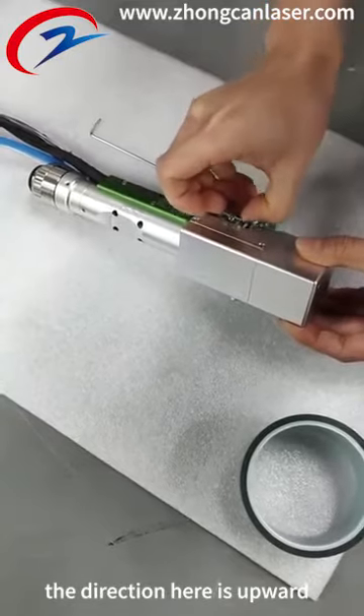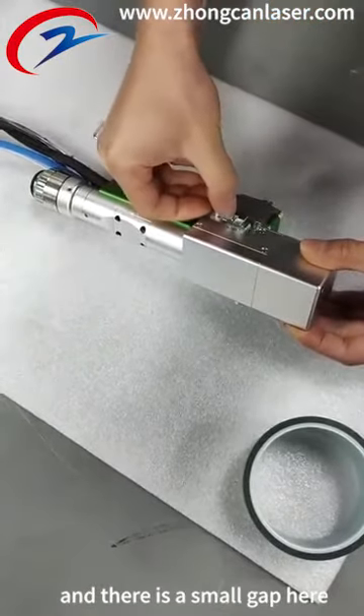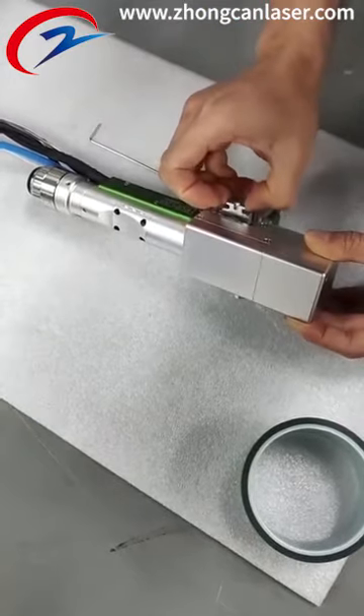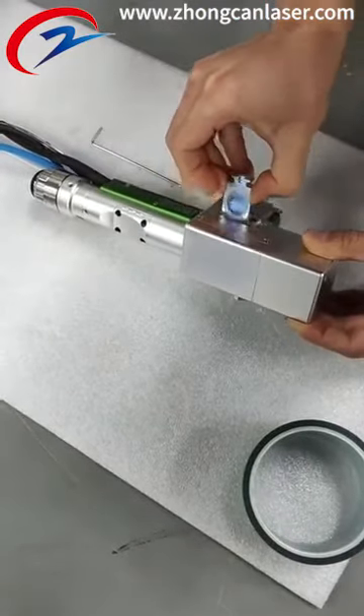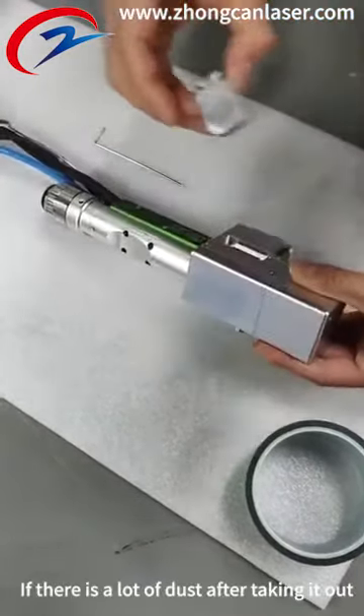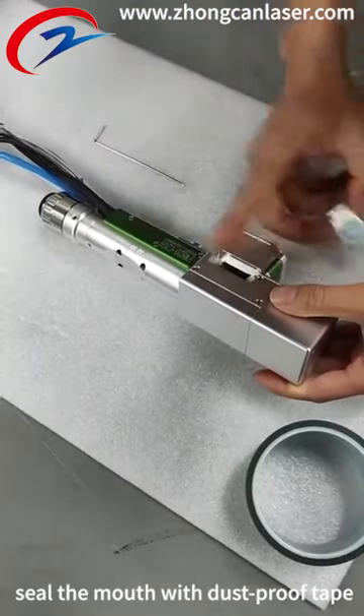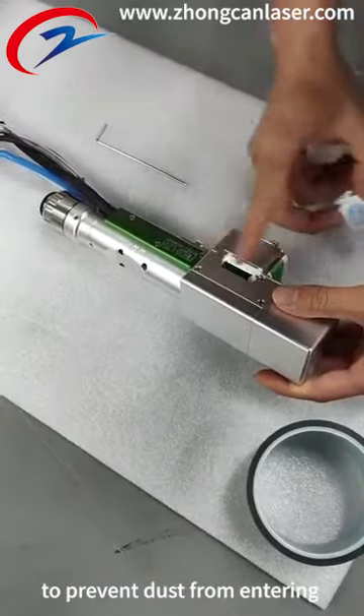It should be noted that the direction here is upward, and there is a small gap here. If there is a lot of dust after taking it out, seal the mouth with dust-proof tape to prevent dust from entering.